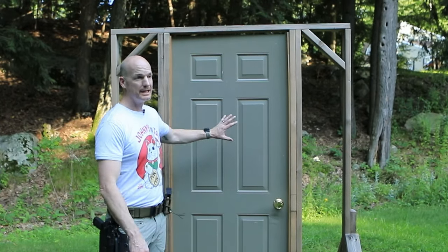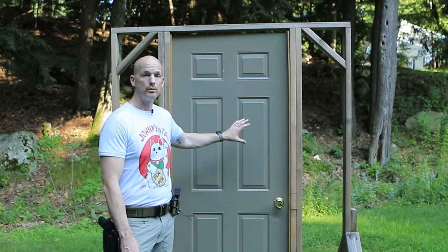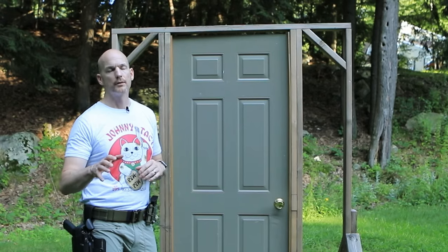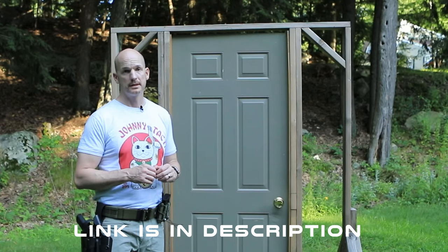If the hinges are on the inside, it's an inward opening door — those kinds of doors you can kick or you can ram. Outward opening doors need to be pried; we're not going to cover that in this video. If you want to see more about that, check out my video Manual Breaching Basics.